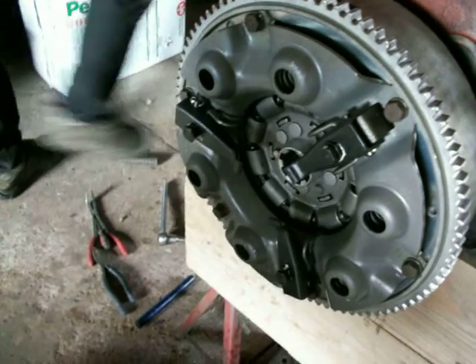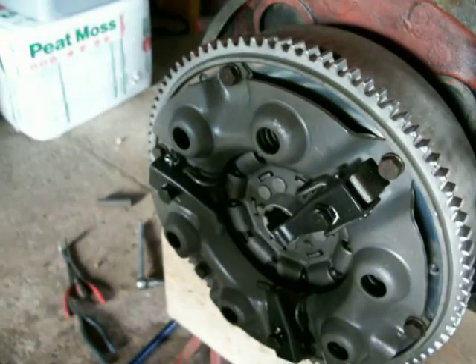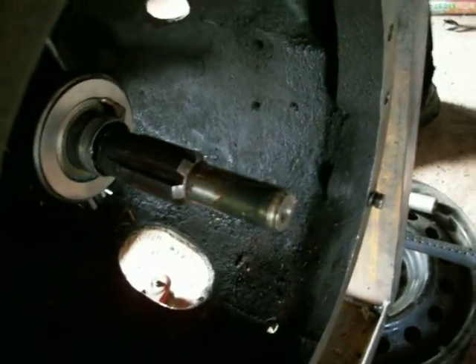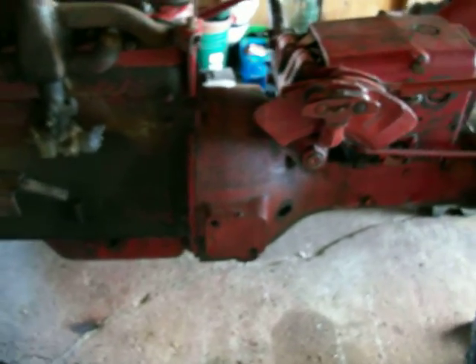The clutch is in and so is the pressure plate. I'm going to get that into that hole and the splines lined up right. There you go — she's all back together. All the new guts are inside of her.